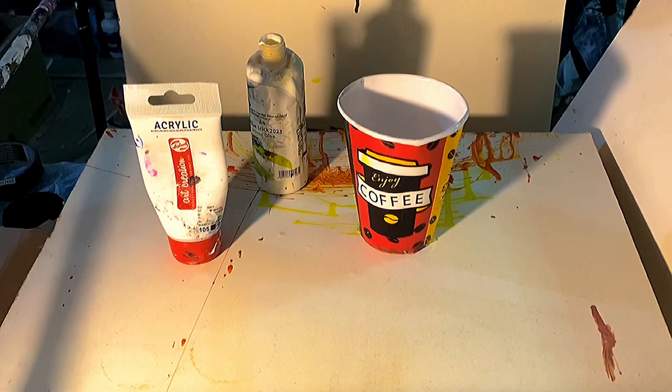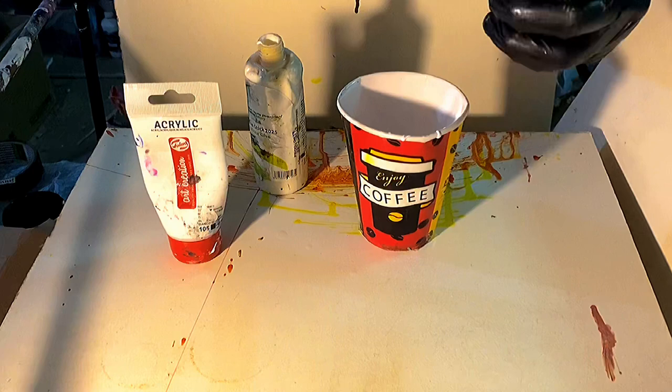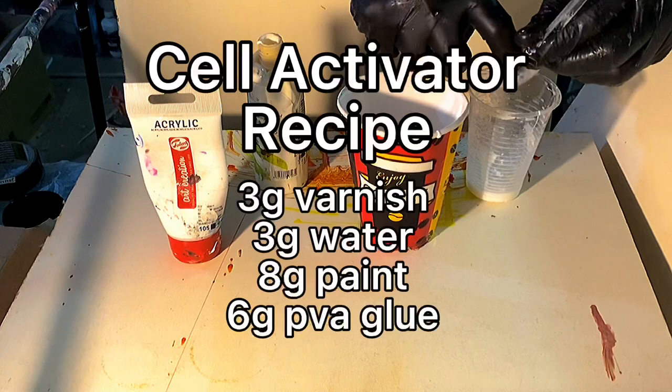Hey guys, it's G. Let's talk about how to fix your cell activator. If you haven't watched my video about my new recipe for cell activator, I'll link you to that at the end of the video. There's a lot of explanation on all the densities in the bloom technique. But for now, let's mix up a quick batch and show you what kind of problems you might face while using the cell activator.